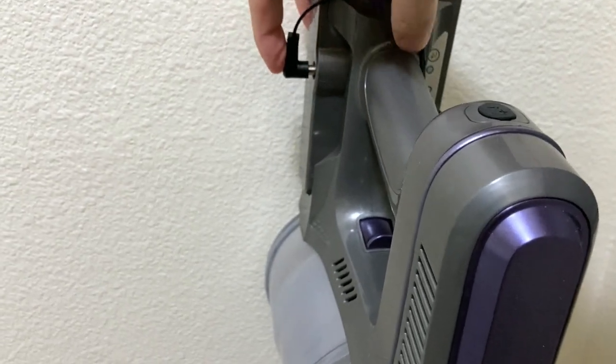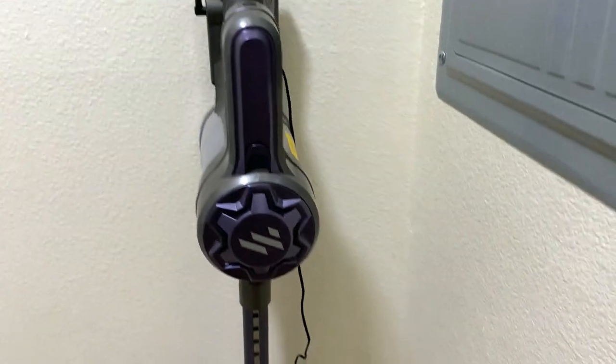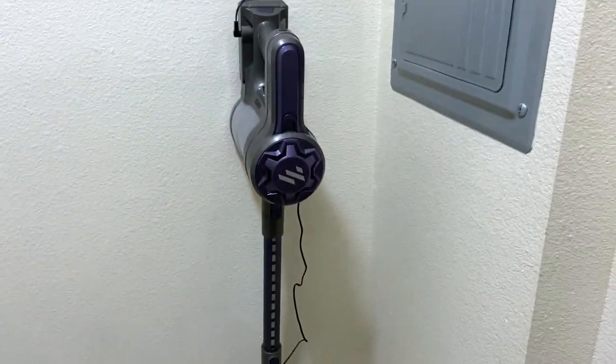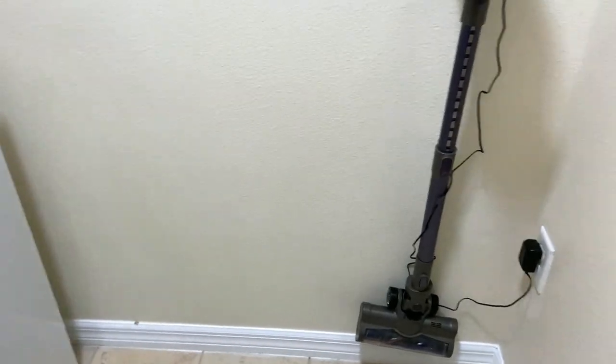I'll go ahead and hang the cordless vacuum so you can see how that hangs. We'll plug it in — and voila! Now it's charging, as you can see, but what I really like is that it hardly takes up any space. I'm in the laundry room right now, and it's not going to get in the way of anything else here.